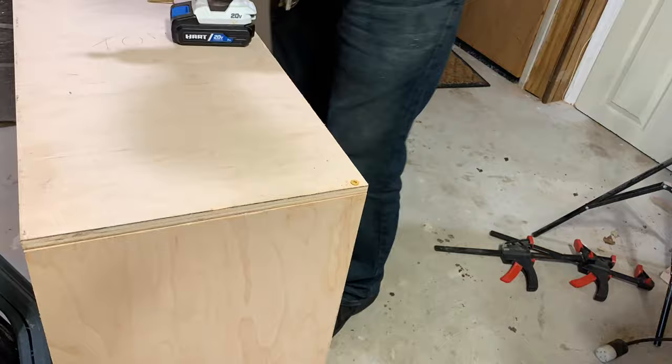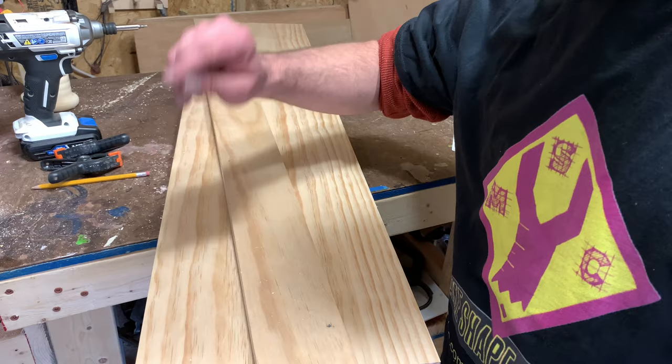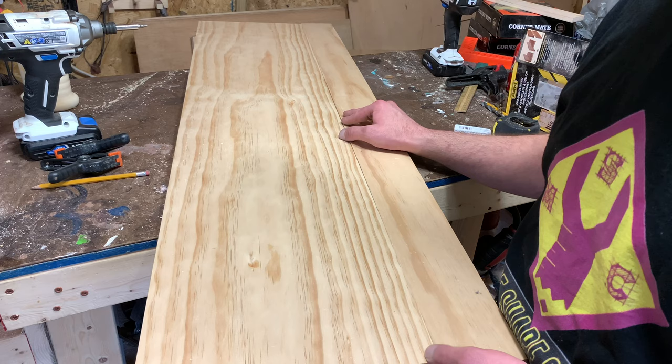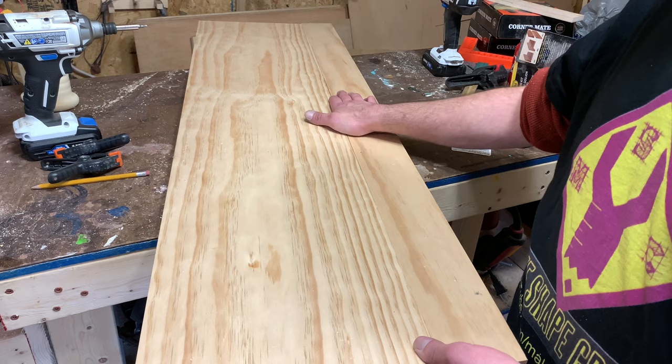Our base is done with the exception of edge banding and doors and stuff like that — we'll tackle that later. Right now I want to get started on the top. We have a piece of eleven and a half and three and a half that we're going to dowel and join together. This one's a little wonky but that should be okay once we dowel it together — I think it'll be fine.